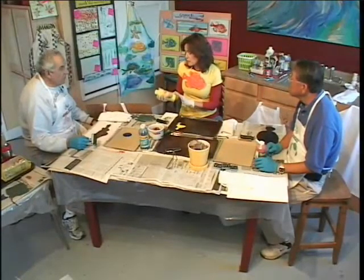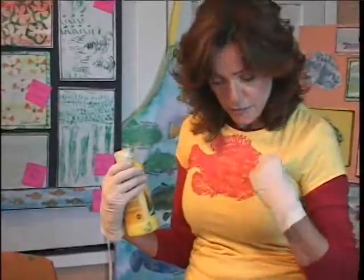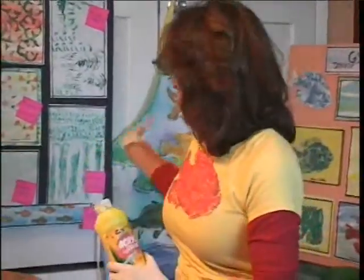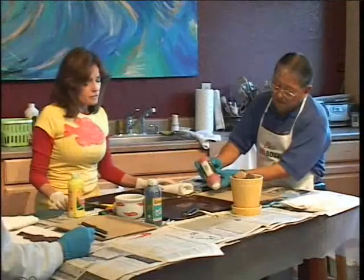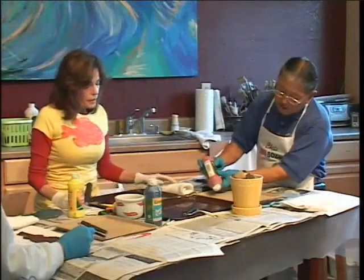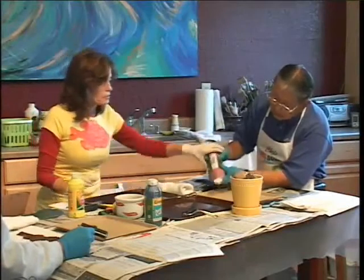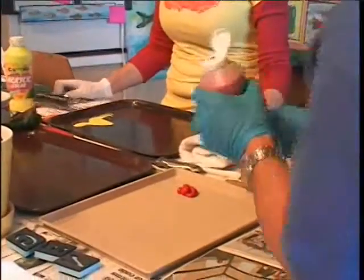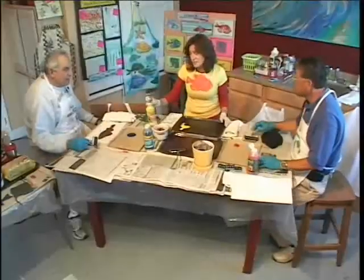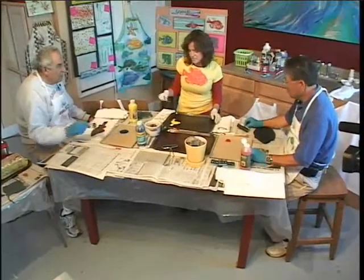Acrylic is water-based when it's wet. When it dries, it's plastic. So if you get it on you — like I printed this fish — it's not going to come out in the wash. Gene, why don't you squeeze a little acrylic to the side, because you're going to want to roll it. Just take the lid off. How long does it take to dry? Not long — acrylic dries pretty fast. So since we put in so much, just take your roller and go like this.